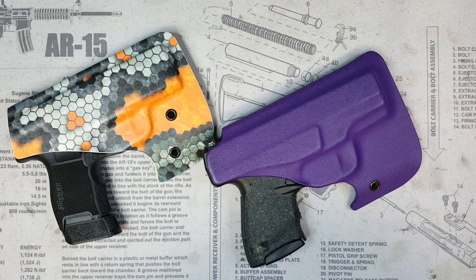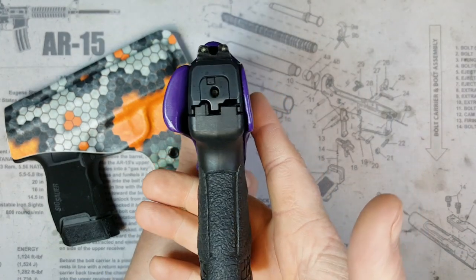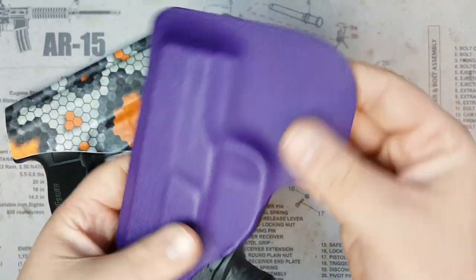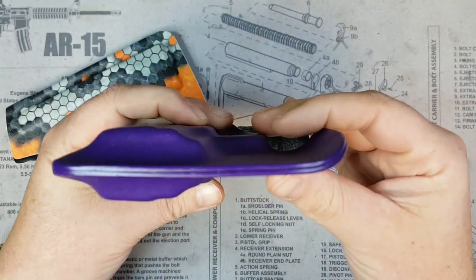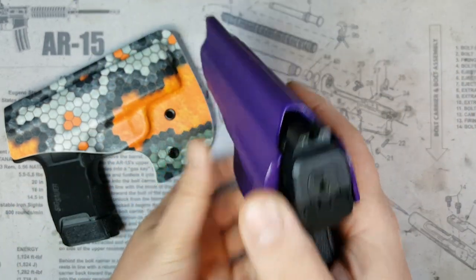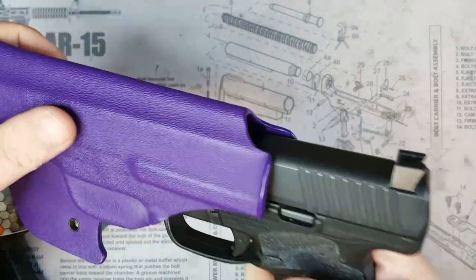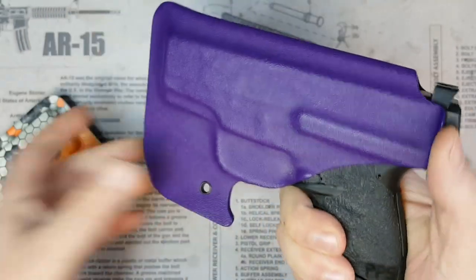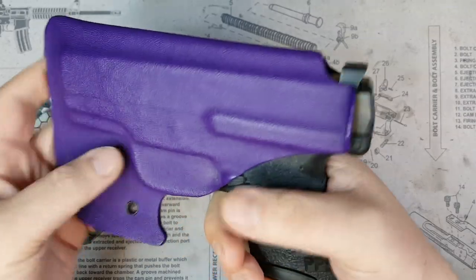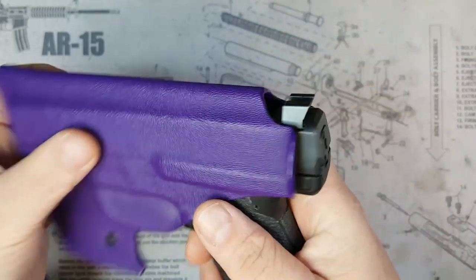On the old holster here — this is my Walther PPS M2 — you can get a good look at it. It does have the curve, which I am a fan of; it helps hug your leg a little better. The thumb tab is there so when you draw and don't draw it correctly and hook the holster onto your pants, you can use that thumb tab to shoot off the holster. The rear sights here, as you can see, are exposed.